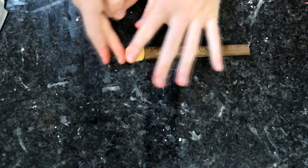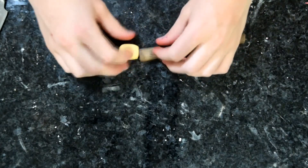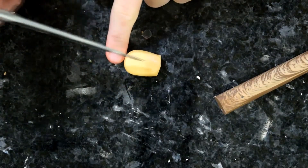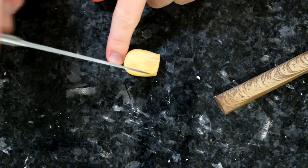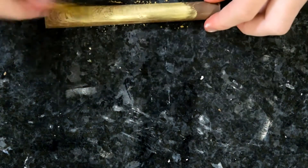Next I've got some beige fondant for the bristles of our brush. Roll a little ball and shape it into the end of a brush shape, then mould it onto the chocolate stick. Take a sharp knife and use the very tip to score some lines in the brush to make brush marks. Then tap the tip of the knife against the end of the bristles to create the ends of the brush.